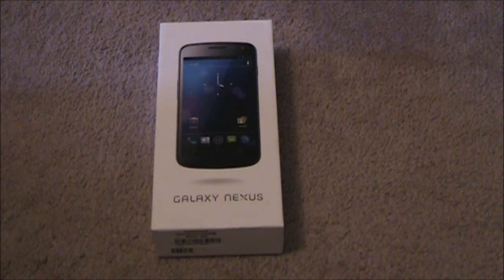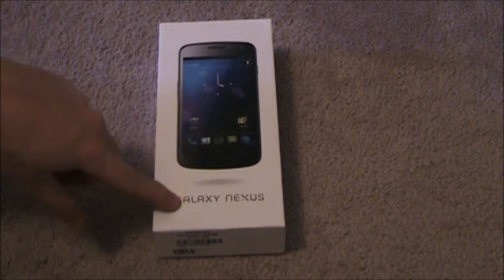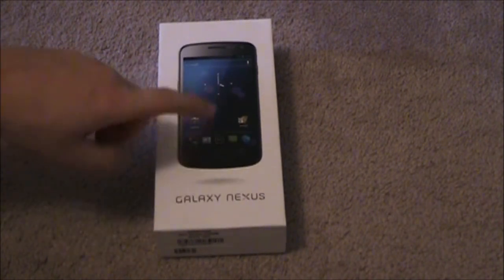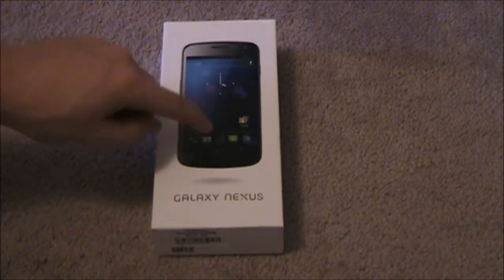Hey guys, what's up? Mike from The Premium Review, and as you can see here, Galaxy Nexus. Also, if you saw my tweet, you also saw the moment I picked it up. Honestly, I walked out of the store, got to my car, and took a picture. I've only had it for about less than an hour right now, so I'm really excited to do this unboxing so I can actually get into playing with it.